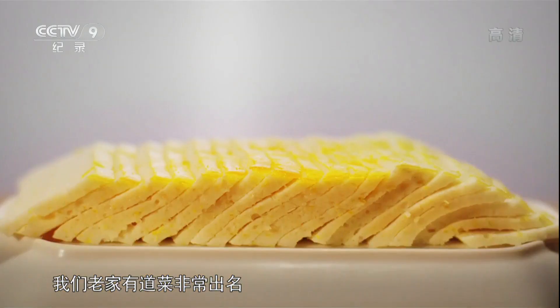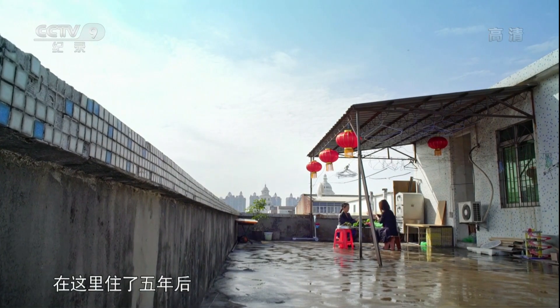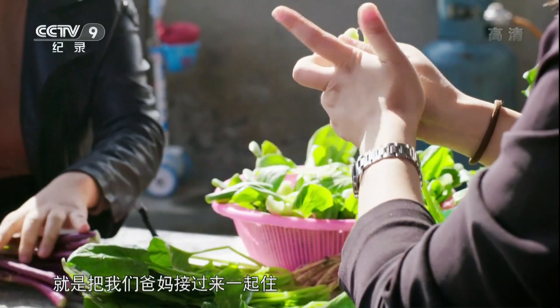Our home has a lot of food that is very famous. This kind of product is called 鱼糕 (fish cake). Five years ago when I grew up here, both my sister and I really wanted it. We thought of a way to bring our parents together here.